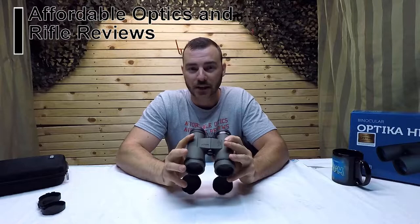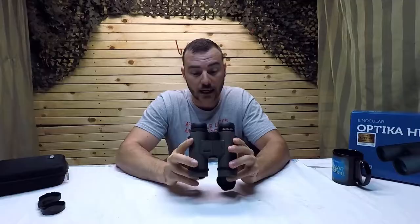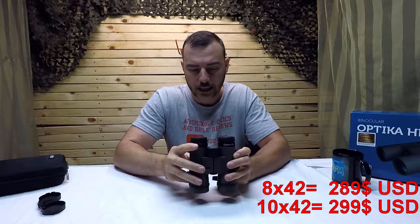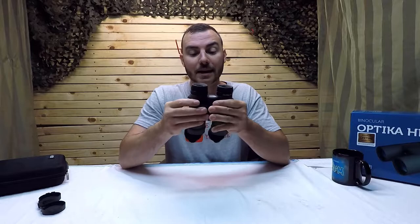Welcome back to Affordable Optics and Rifle Reviews. Today we're looking at the Meopta Optica HD — specifically the 10x42s, though they also come in 8x42s. Their price range is around $300 US, or about $400 Canadian at current exchange rates.